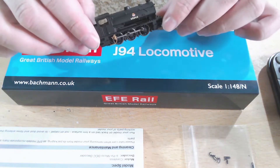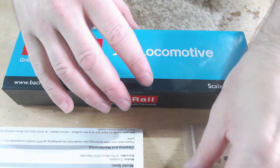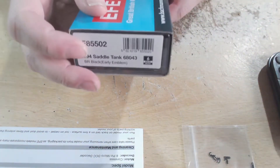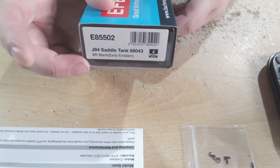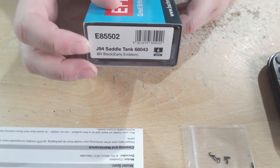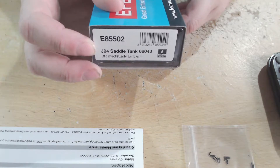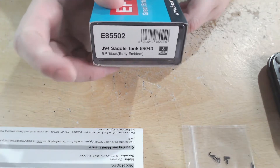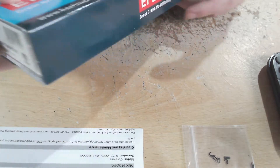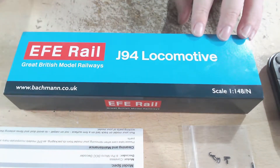It looks a rather nice little tank engine, but first let's get all the boring stuff out of the way. The product code is E85502, J94 saddle tank with the running number 68043, in BR black with early emblem, and it is DCC6 compatible. This is my first EFV Rail locomotive review.